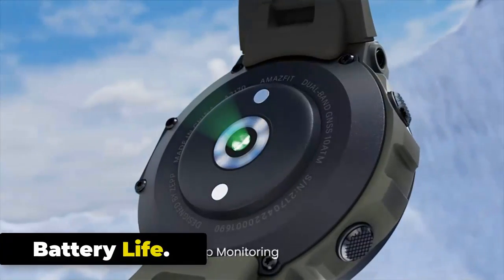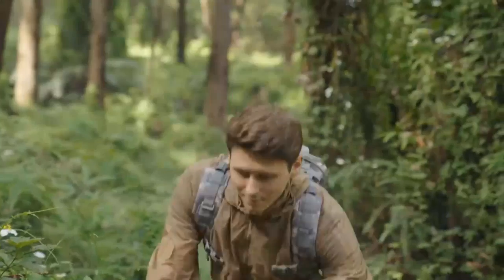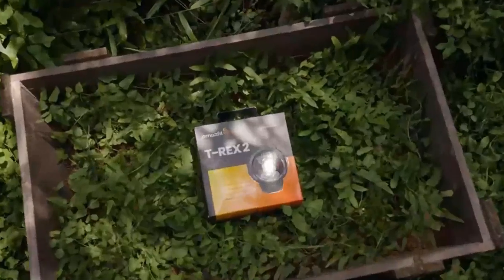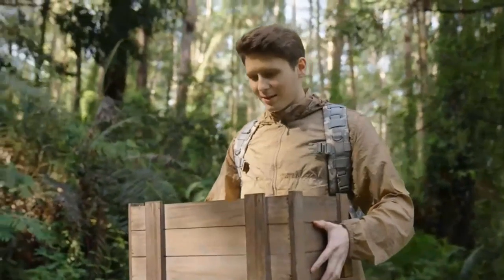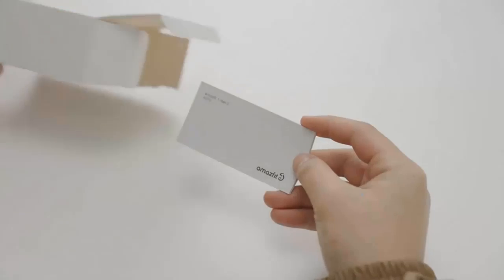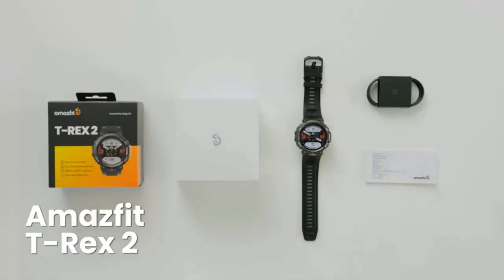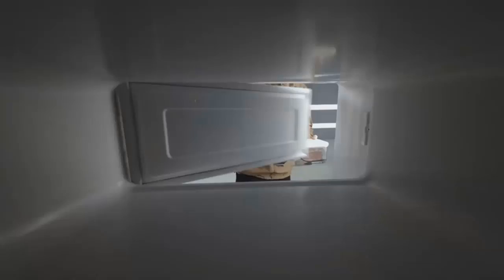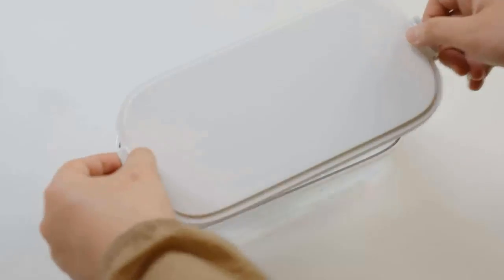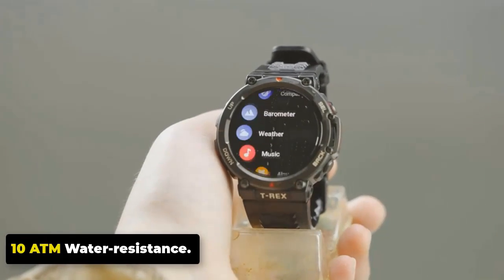With a battery life of up to 24 days, you can rely on the T-Rex 2 for extended use. It is powered by a robust 500 mAh battery, offering a standby time of up to 45 days in power-saving mode. GPS modes are impressive: 26 hours in accuracy mode, 50 hours in balanced mode, and 58 hours in power-saving mode.